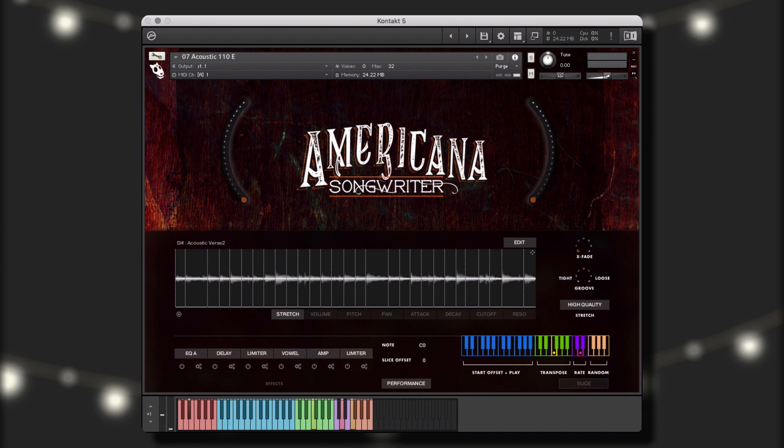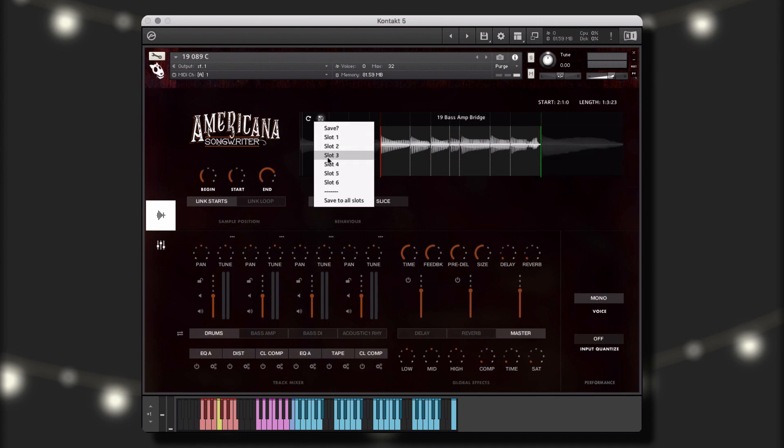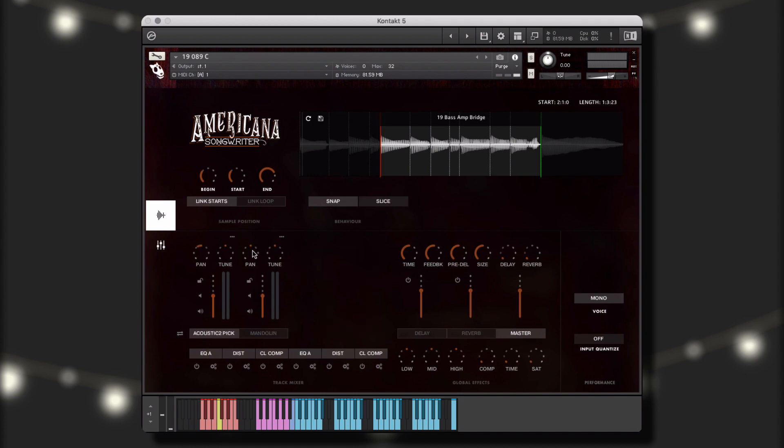Let's take a look at each of these instrument types in more detail. The performance instruments give you the ability to control and customize the included instrument performances in order to create new and unique performances, as well as give you complete control over all of the traditional mixer channel controls and effects.